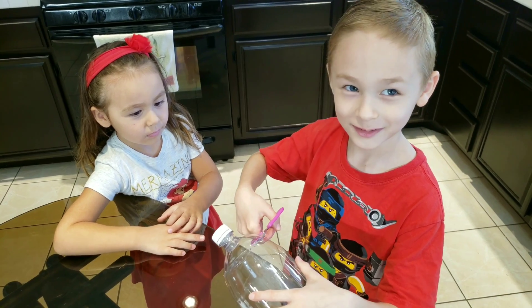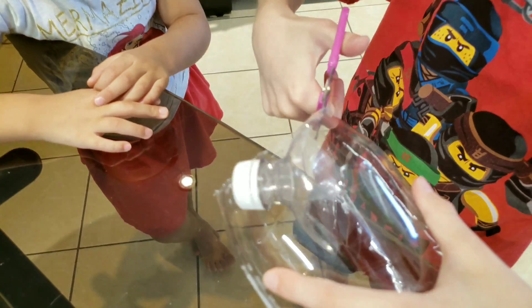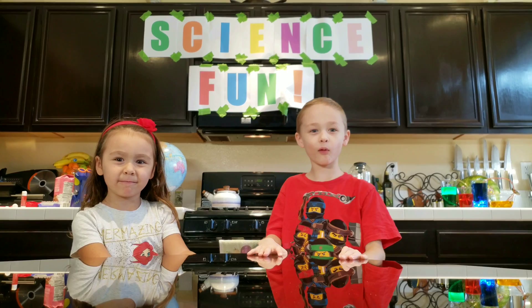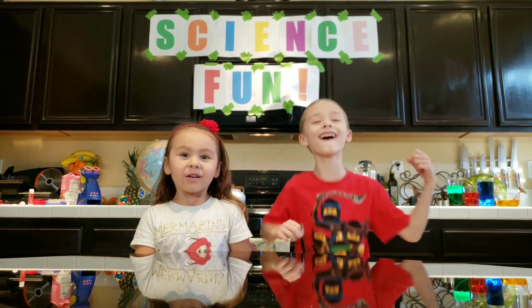We also have to cut the plastic ball. Now that we have all our material, we can build our volcano! Yay!